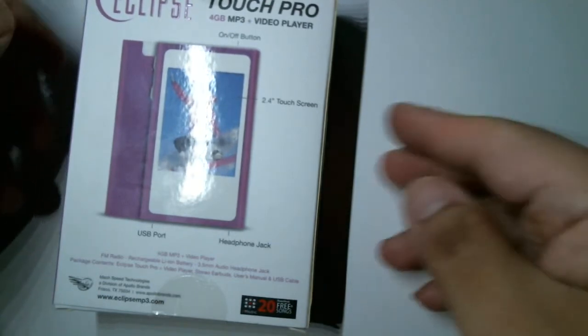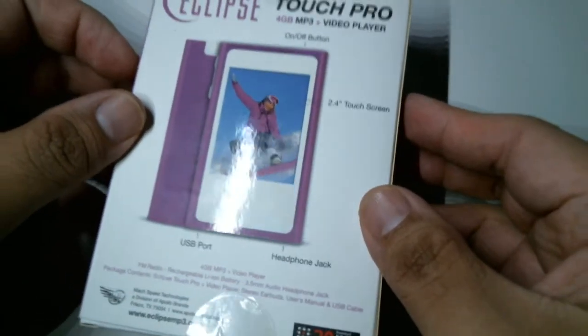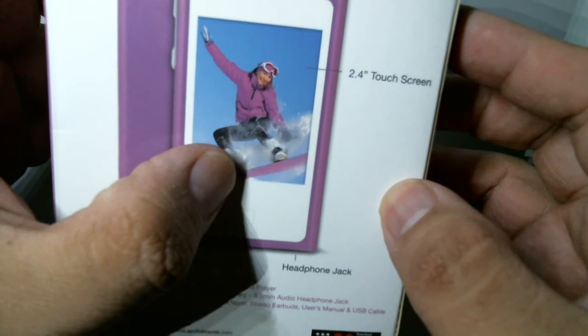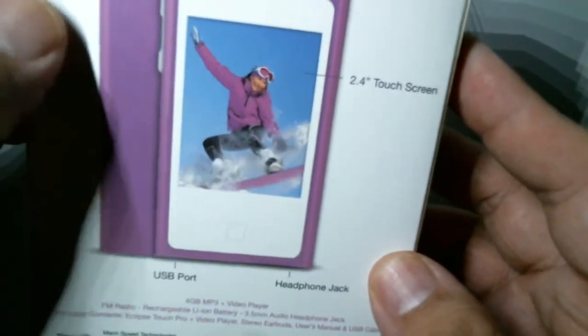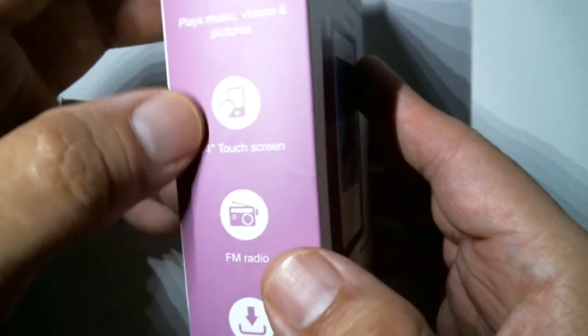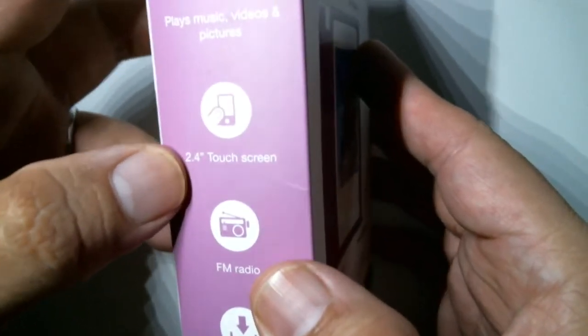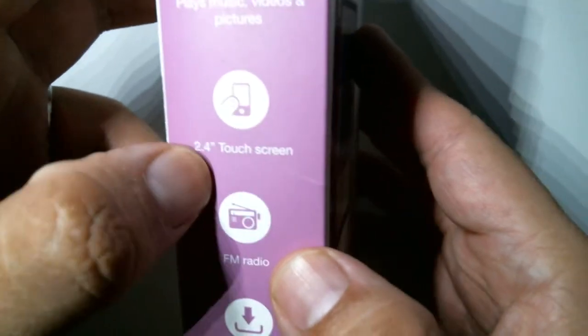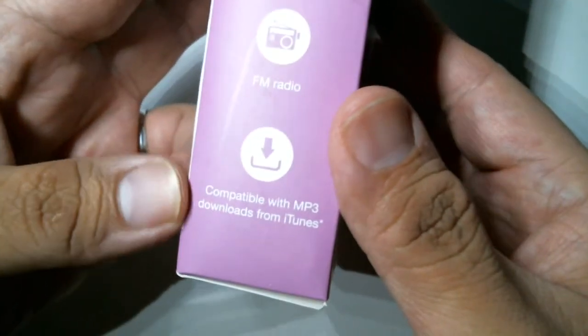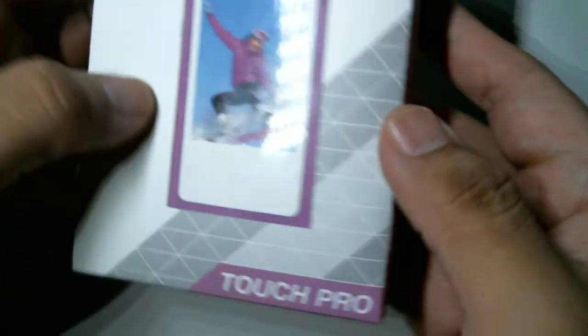Sorry for the loud packaging — apologies to headphone users — and boom, here we go. The Eclipse Touch Pro. Here you can see the skateboard, the snowboard art. You can't see the headphones but they could still be there. It offers the ability to play music, videos, and pictures. I don't know how it plays pictures, but it can show them on the 2.4-inch touch screen. It has FM radio and is compatible with MP3 downloads and iTunes.